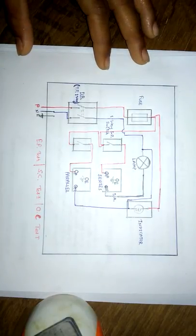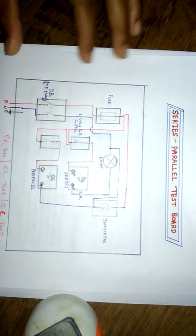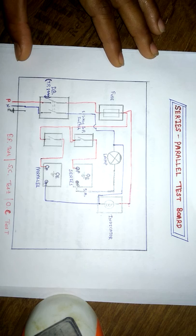Hope you have learned the circuit diagram of a series parallel test board from this video. Thanks for watching. Keep learning and keep sharing your knowledge. Thank you.